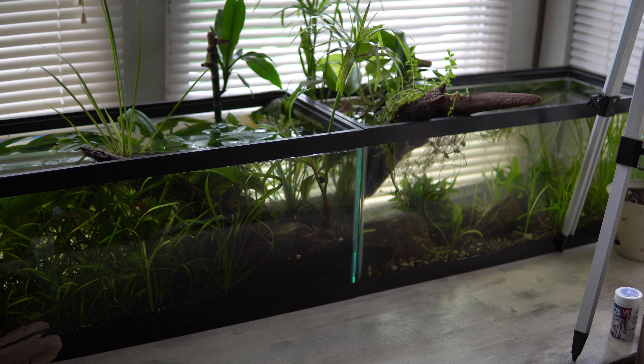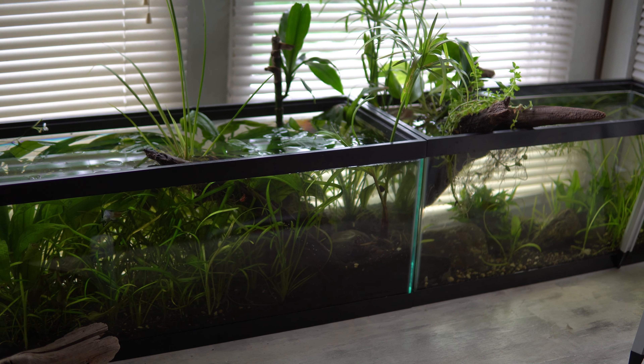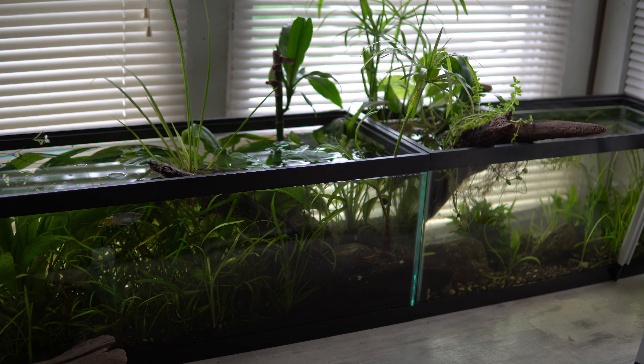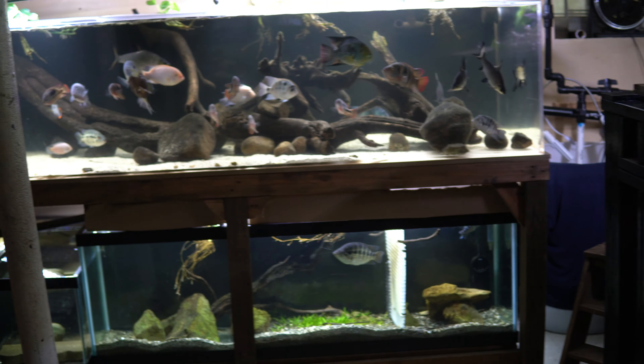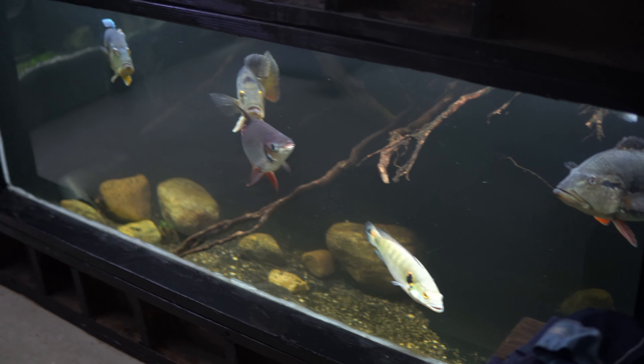Now, these are small aquariums. I want to go down to the fish room and show you what I would do if I was in the west — if they told me I have to stop using so much water, this is what I would do to my main aquariums. Okay everyone, this is the fish room. These are my main aquariums, and these guys require a lot of water changes for a number of reasons.